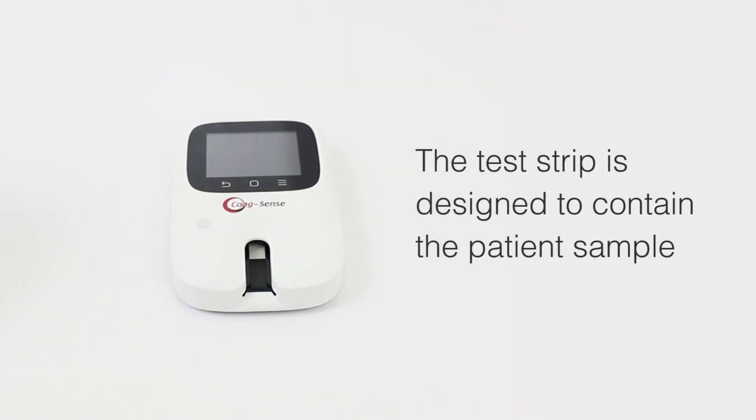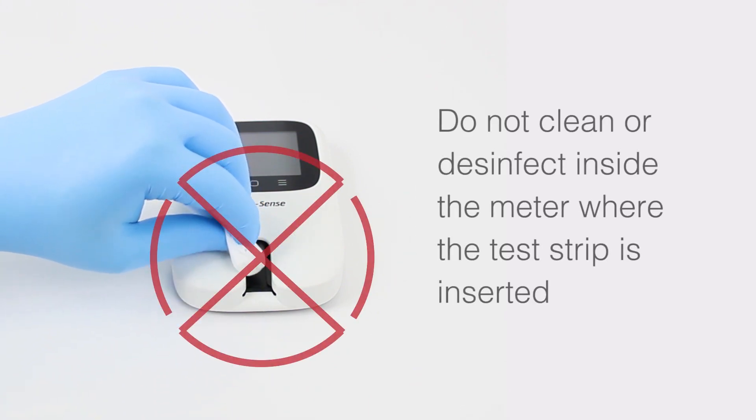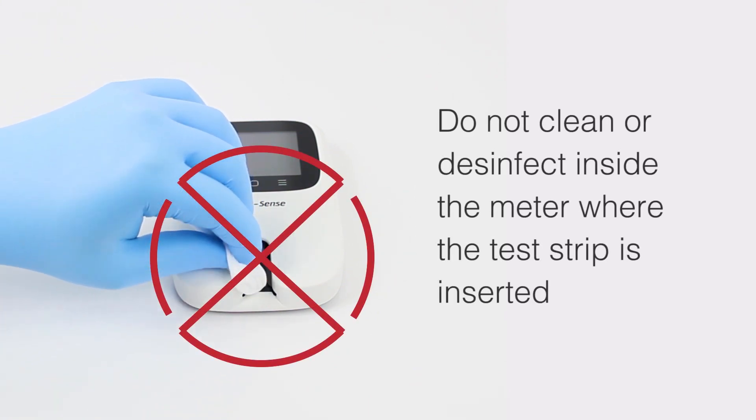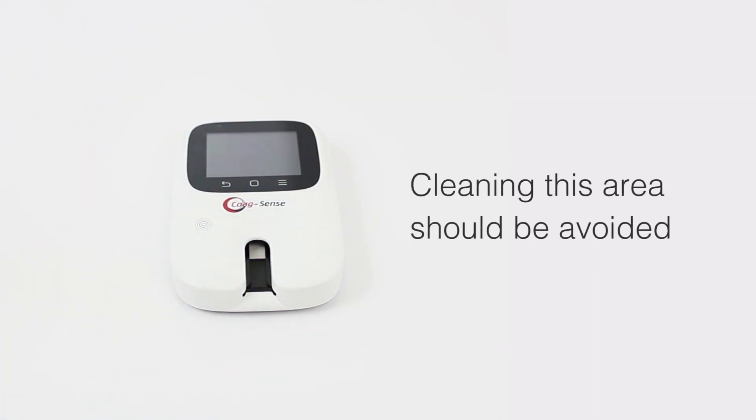The test strip is designed to contain the patient's sample, preventing it from entering the meter. Do not clean or disinfect inside the meter where the test strip is inserted. Cleaning this area should be avoided.